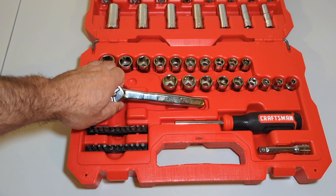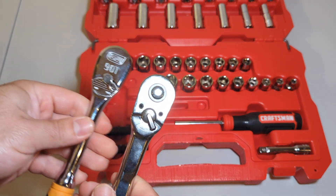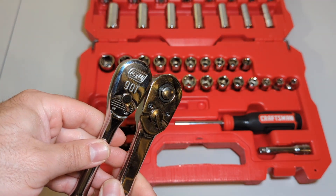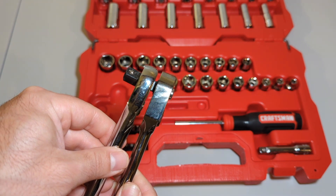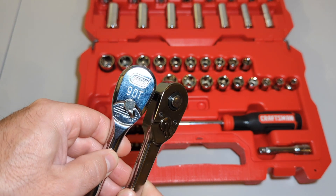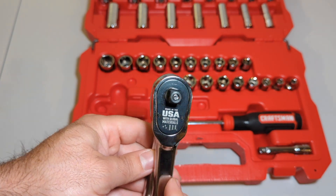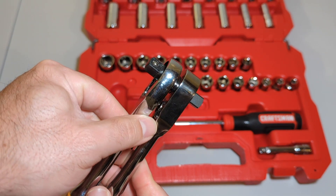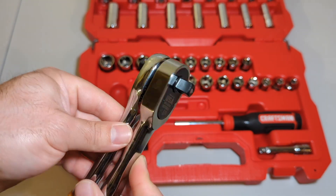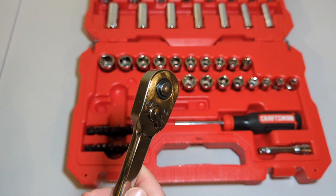Just for comparison on the ratchet here — we've got a GearWrench, also 90-tooth. You can see the head profile is thinner. Pretty close, but the GearWrench tapers in better down at the neck.